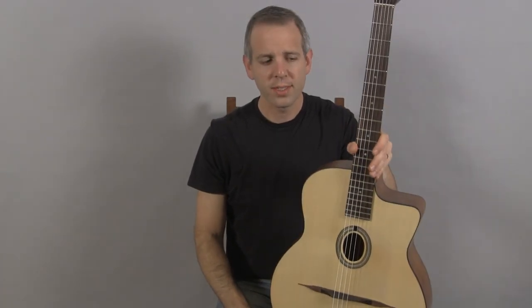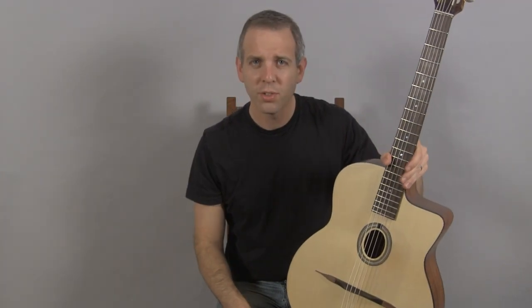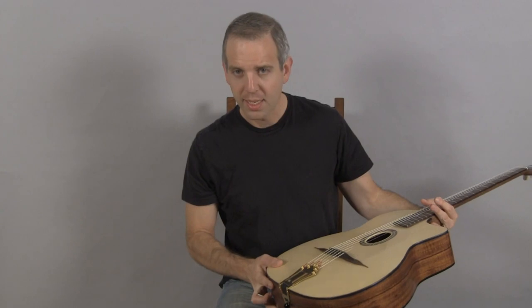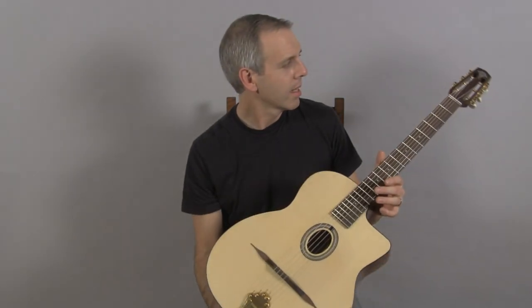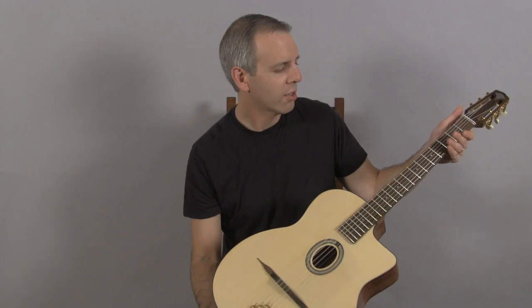Hi, I'm Michael from DjangoBooks.com and this is a DuPont Nomad. This is DuPont's entry-level guitar made entirely in France. It has a spruce top, sapelle back and sides, a mahogany neck which is bolted on, a brass tailpiece, and Schaller tuners.